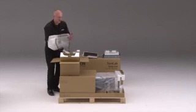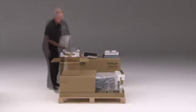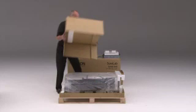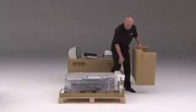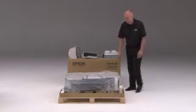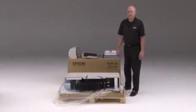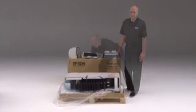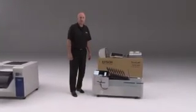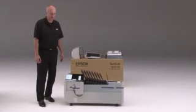When handling the top ejector unit, you want to be very careful of this area and not place it on that side. Now I'm going to remove the remaining packaging material — this box just lifts straight up. I have a styrofoam support. Now we're going to remove the plastic covering and protecting the sorter. I recommend removing the 10-bin sorter from the pallet be done with two people. One thing you want to be sure about is that you remove all of the packaging material — there's quite a bit and some of it is hard to find.